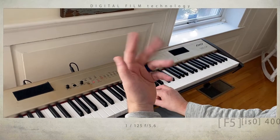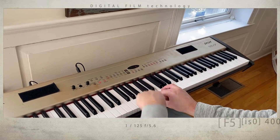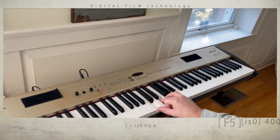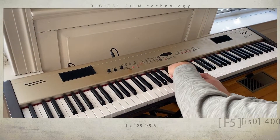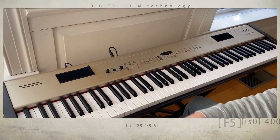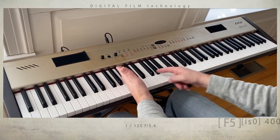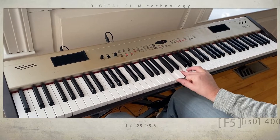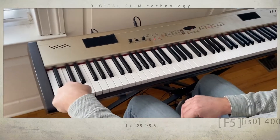Now watch — I don't have to do anything fancy with my left hand. I can just match this C chord anywhere. And the cool thing about the piano is this right here repeats over and over again. I only have to learn what takes place in these 12 notes. So if I take this C chord and just — let's say I take this finger and give it a big note.